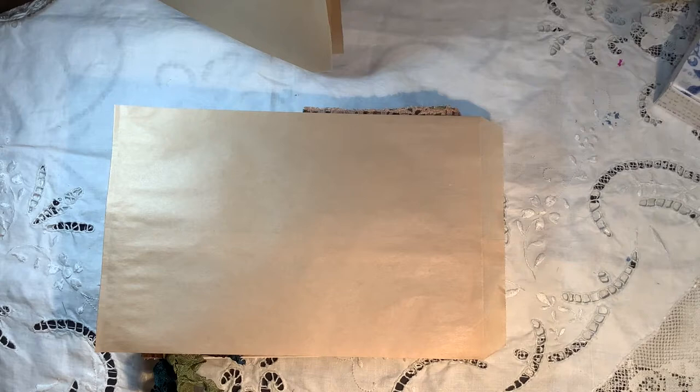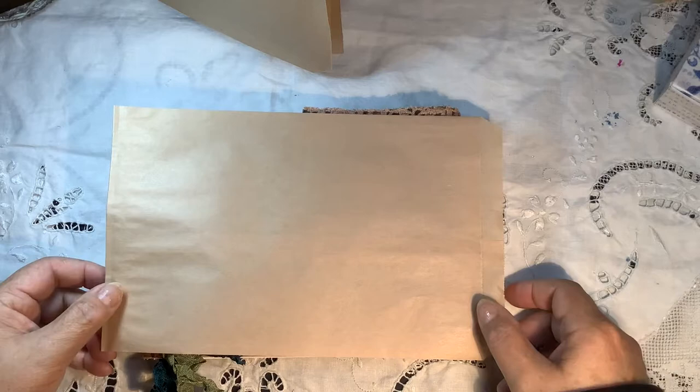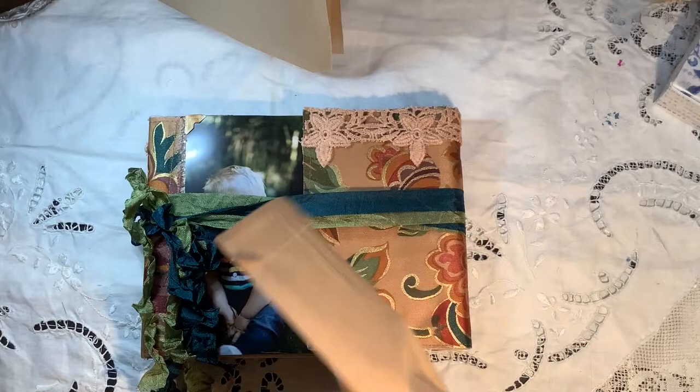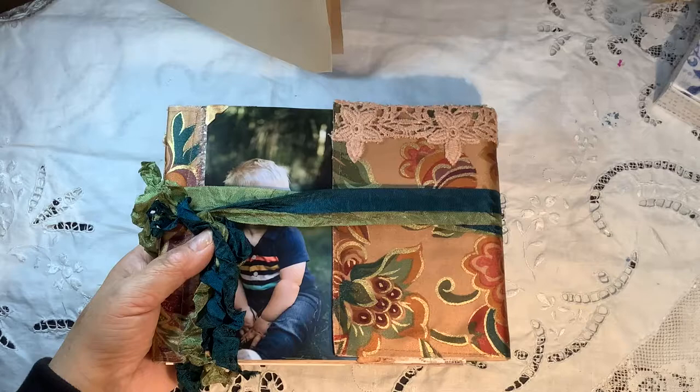Hi everyone, it's Karen. I'm back because I wanted to share this really cute little album. I've actually made it into a photo album, but it could easily be for daily journaling or a travel journal because it's got lots of pockets for tucking in all kinds of things you collect on your journeys. It's made with brown paper craft bags that I got on Amazon — a hundred of them, and they weren't very expensive. I'm going to show you the journal in a minute, but first I want to show you quickly how I put it together.